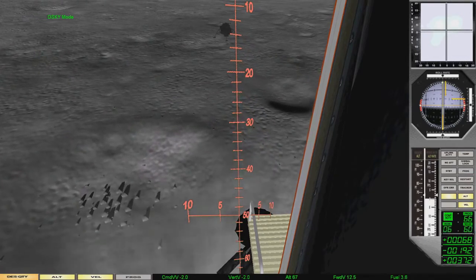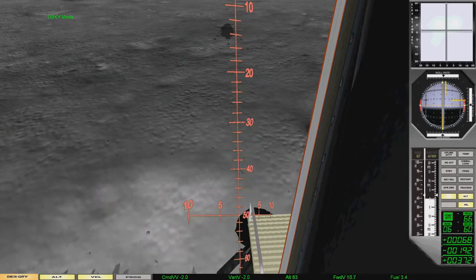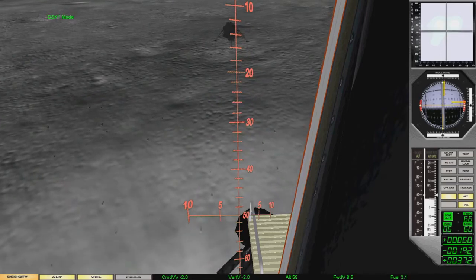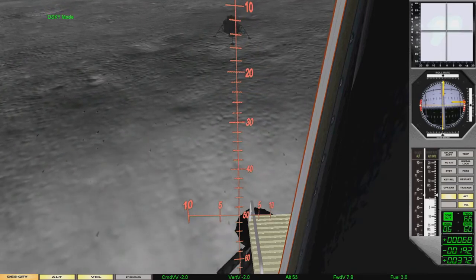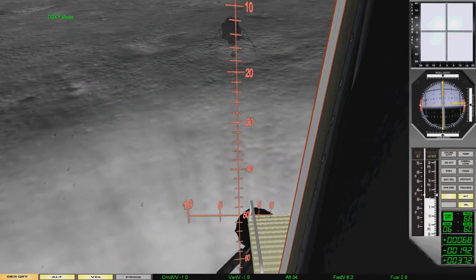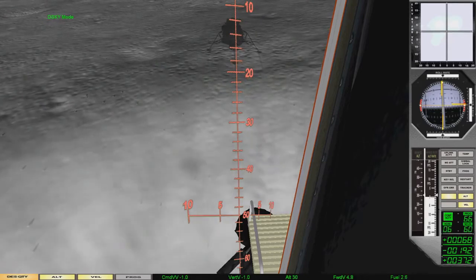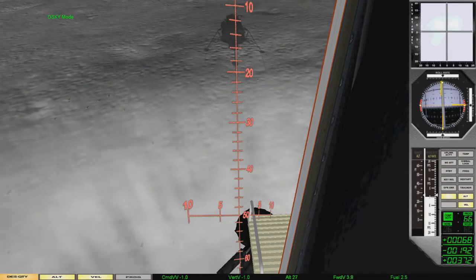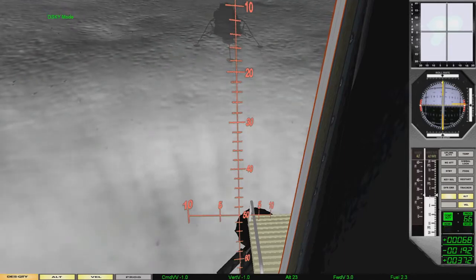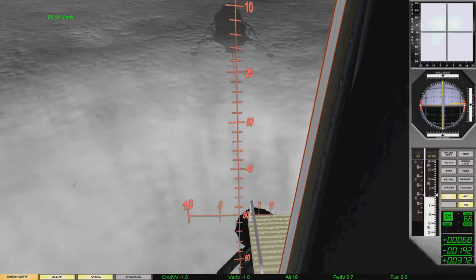Start looking good. 40 feet. 60 seconds.